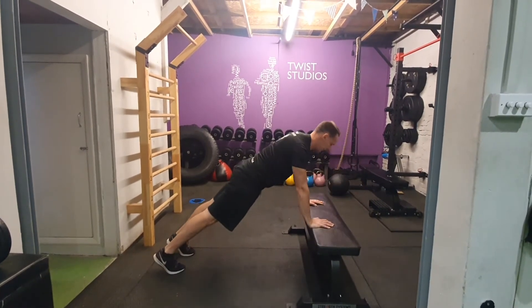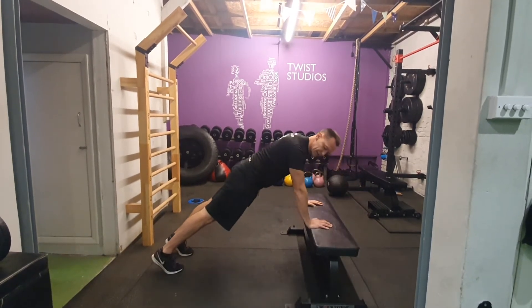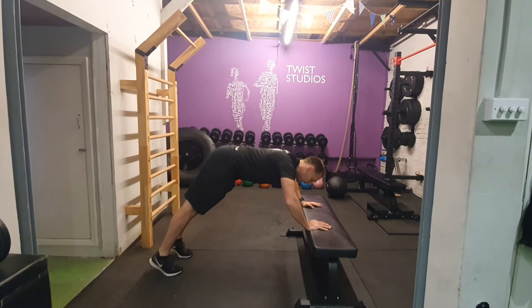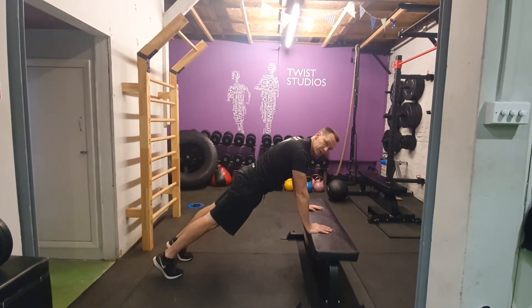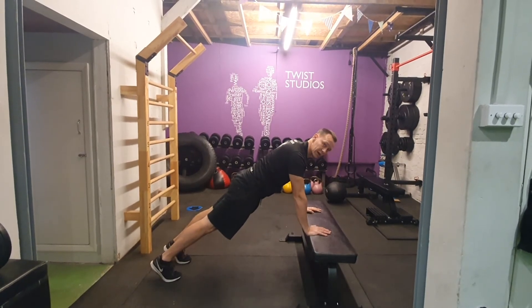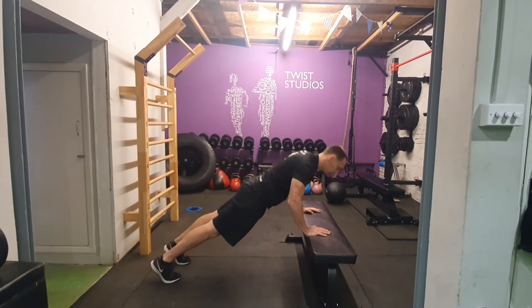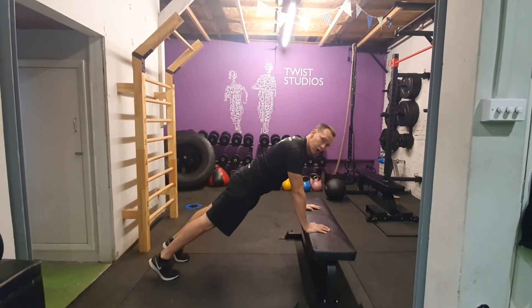Notice my body stays in line — I'm not leaving my hips behind. Keep your hips forward, squeeze your glutes coming down, and your whole body presses as one. At the top, keep that tension on the arms. My heels are raised to maintain the contraction on my arms.